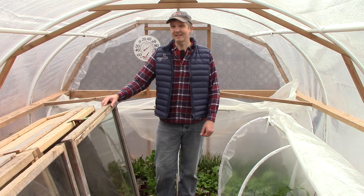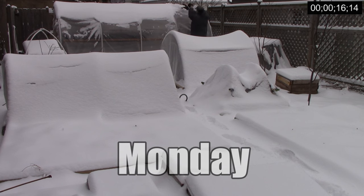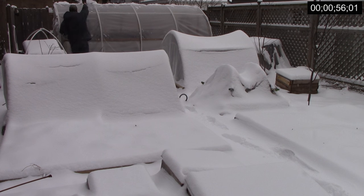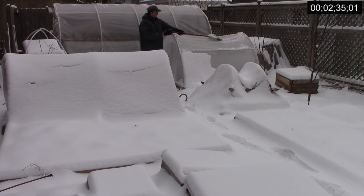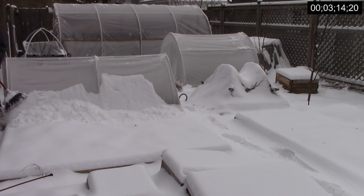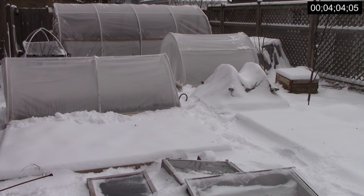I'll play the clips at 10 times speed to keep the video from being too long. We've had very little snow this winter, but got a good amount on the night of Sunday, March the 12th. Early Monday morning I swept the snow from our hoop house, hinged low tunnels, and cold frames. These structures are strong enough to handle the snow load, but there are veggies growing inside and I wanted them to get as much sunlight as possible. I didn't bother clearing the snow from one low tunnel because there wasn't anything growing in it yet. It took just over four minutes to clear the snow.